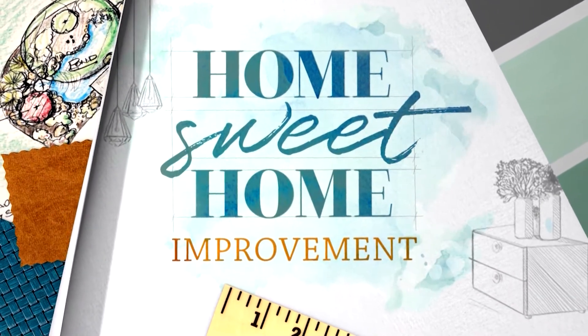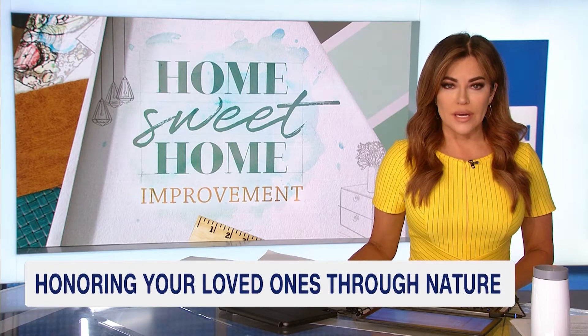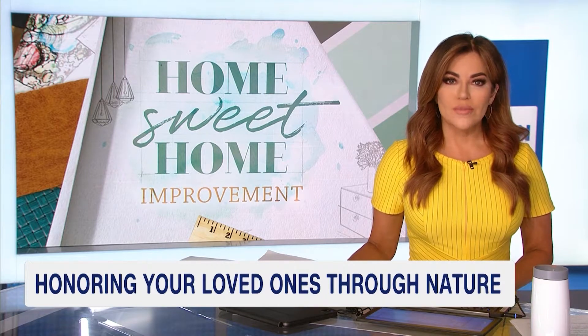Here is an amazing way to honor a loved one — planting a tree to always remember them. Koi Wire shows you how in today's HomeSuite Home Improvement.